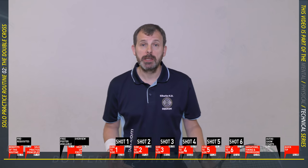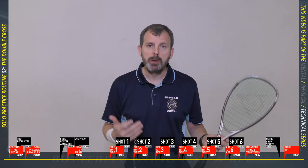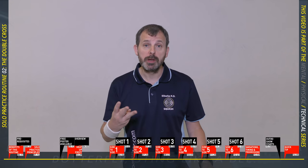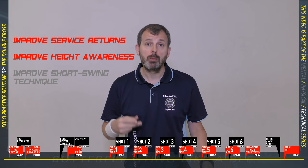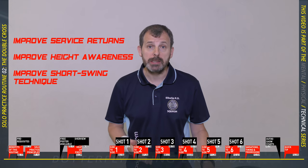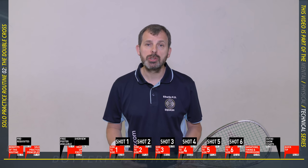It's very easy for coaches like me to say that solo practice routine is one of the best things you can do to improve your game, but if you don't know what you're doing you could be wasting your time. In this video I'm going to give you my second solo routine practice that will help you with three things: number one, your service returns; number two, developing an understanding of the height of the front wall; and number three, improving your short swing technique.